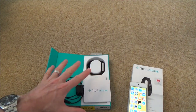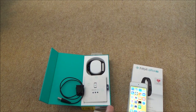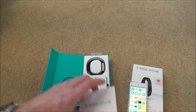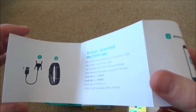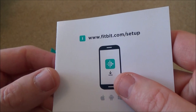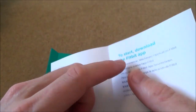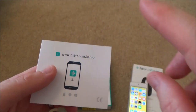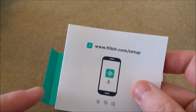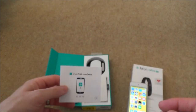When you buy it, you get very little information in the package. You get a leaflet with warranty and safety information, and a small booklet that tells you not much at all apart from to download the Fitbit app and gives you a web address. To make sure I'm installing the right app, I'm going to go into the browser and input that information, which will bring me to the App Store.